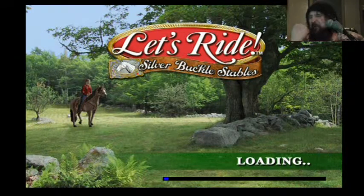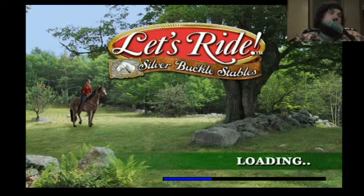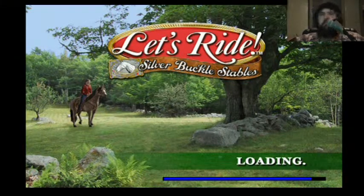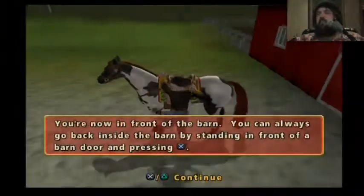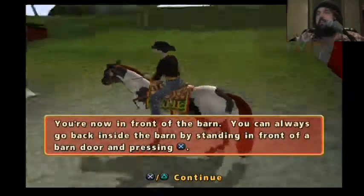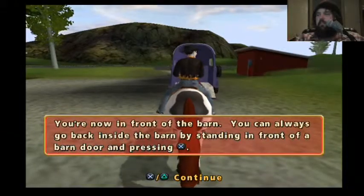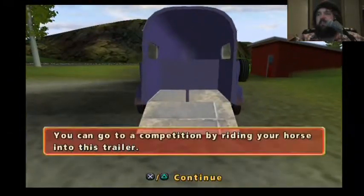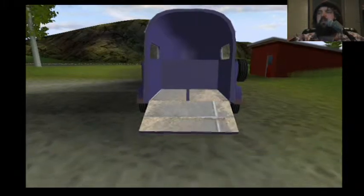Yes, back to the loading screen. Oops, I think I just kicked it. You're now in front of the barn. You can always go back inside the barn by standing in front of it. You can also go directly in — I can take the horse into the house?